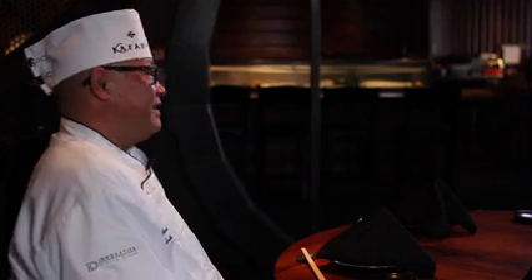Welcome to Inside My Kitchen. I'm Shima at Katana. Today I'm going to show you how to cook a lobster.